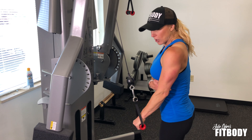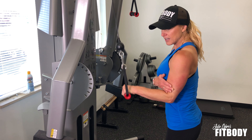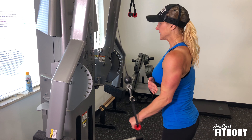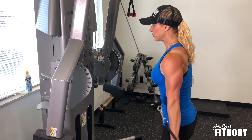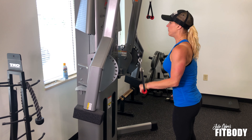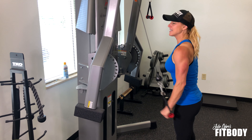Pull your elbow in as close to your body as you can. If you struggle with that, you can use your other arm to hold on and just keep it in tight. But I really want it to just be this tricep that you're using for that press down. Cable tricep press downs.